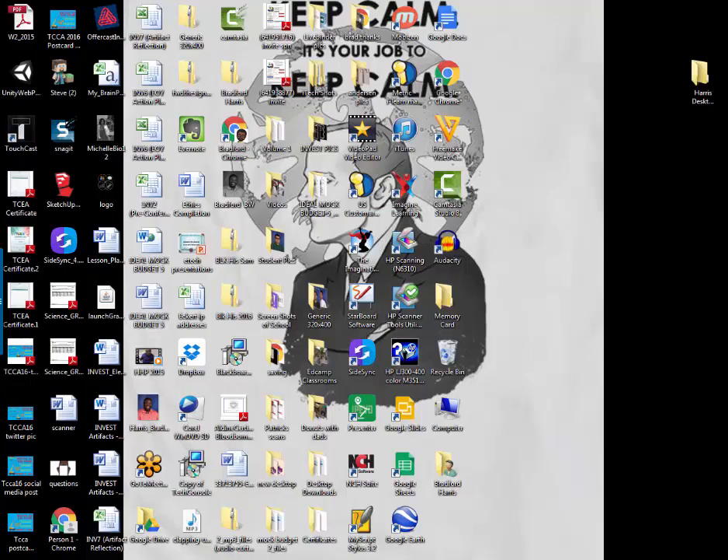Hello everybody. This is the beginning of a series on how to get your technology closed out for the end of the year. So this is the first part. Right now what you're looking at is a screen with a whole bunch of icons. Your computer probably looks like this for the year.